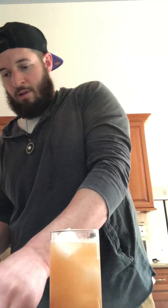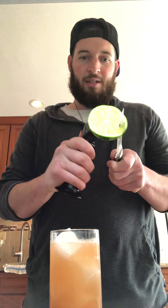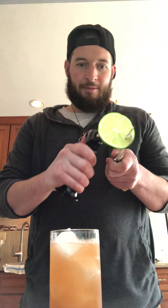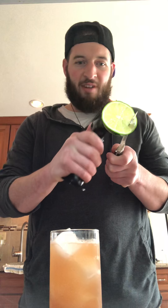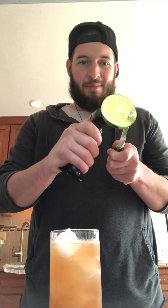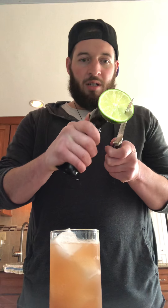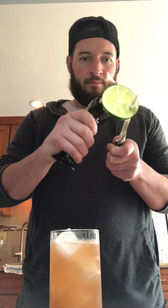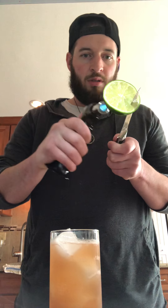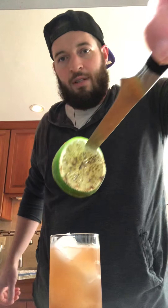And then for the fun part — if you have a lighter you can use a lighter, if you have a flaming device you can use a flaming device. Whenever I can incorporate fire into a cocktail, I will. Especially with Tiki — you just want something on fire. You want that coconut lime zest, that tropicalness. You want the feeling of being on the beach without being on the beach — it's like a vacation at home. That's a nice caramelization right there.